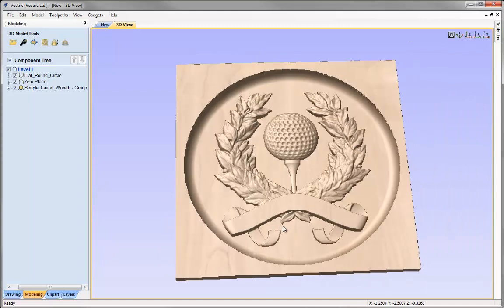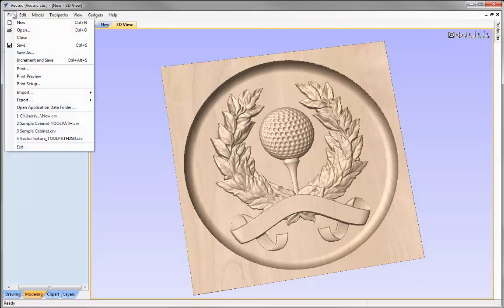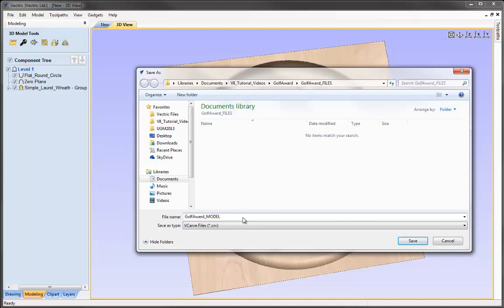That's now ready to take a stage further where we can go and calculate the toolpaths. This completes the tutorial where we've looked at how to take existing clipart and assemble it to create a new model, taking a step-by-step approach: starting with the general layout, then altering heights to ensure components are in front, behind, or blending into other components, and finally placing the model into a dish. Let's save this file — File, Save As, and in the project folder we'll call this Golf Award Model, then press Save.